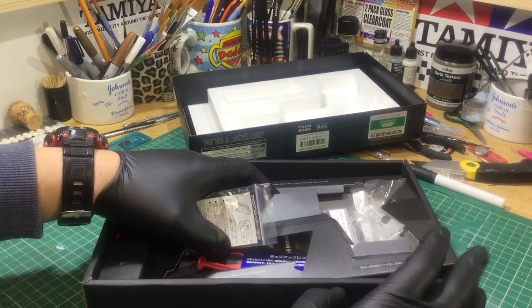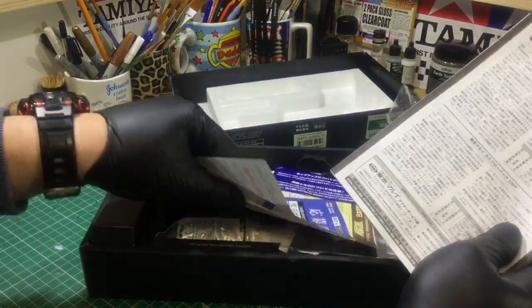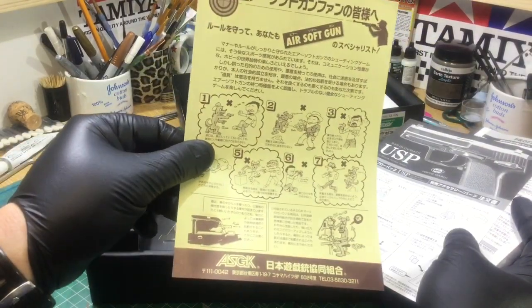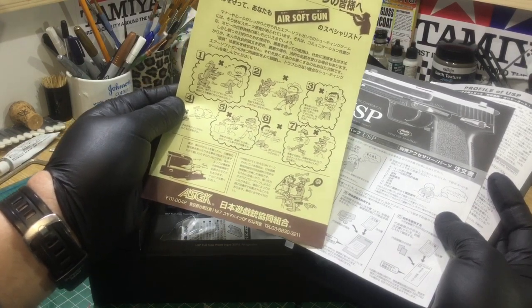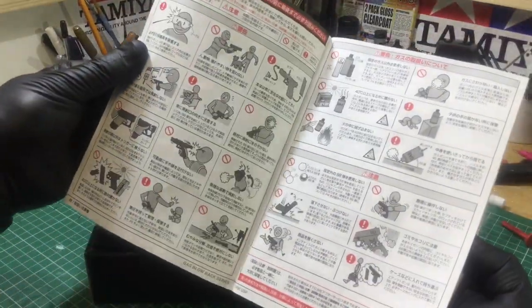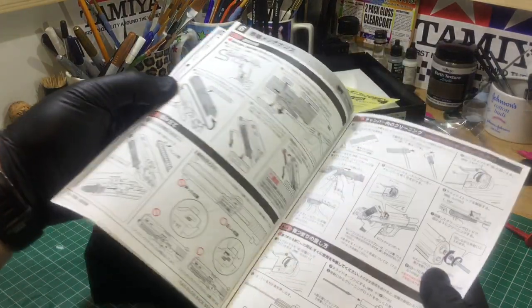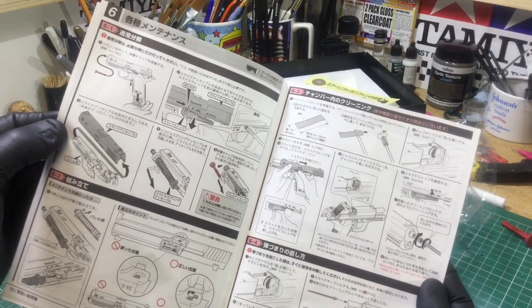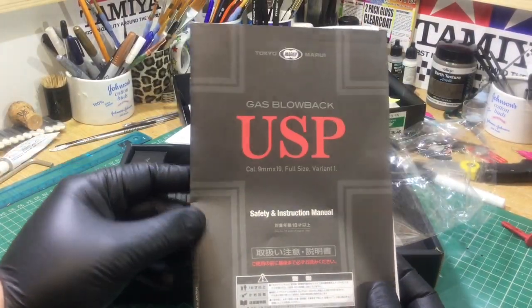Underneath you've got a set of instructions. Most of it is in Japanese, obviously telling you not to shoot people — which you do in airsoft, but obviously only in an airsoft environment. There are lots of pictures in there, and from those pictures alone you can see exactly how to dismantle and clean it.